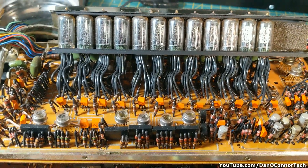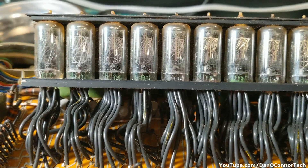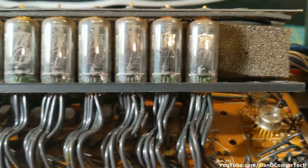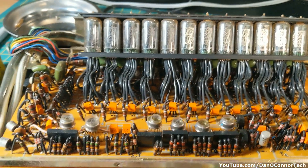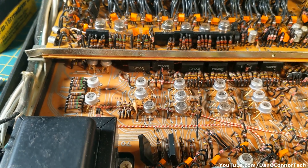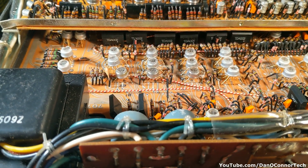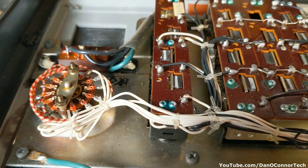And here is the payoff — the Nixie tubes. Twelve of them. It's kind of dirty in here after all these years, but what do you expect? Let me turn it around and we'll look at it from the other angle. Here's side B, as it were.